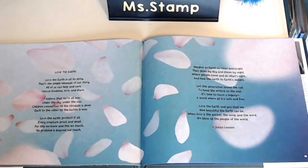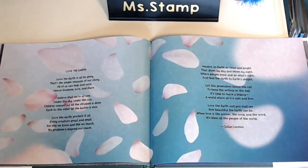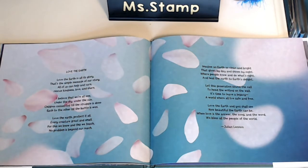So here is Julian Lennon's poem. Just like at the end of the other book, Heal the Earth, he also wrote a little poem called Love the Earth. Love the Earth in all its glory — that's the simple message of our story. All of us can help and care, rescue kindness, love and share. So I'm noticing that this poem is rhyming, right? Some poems rhyme.